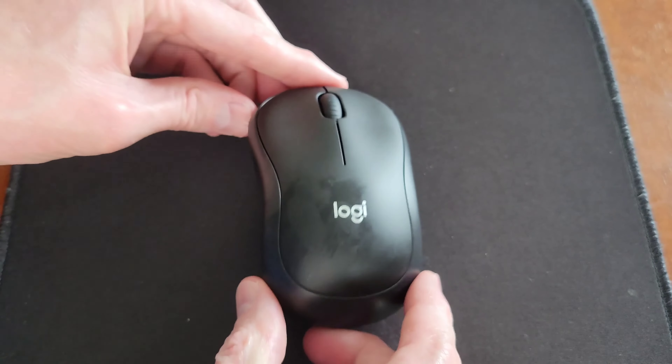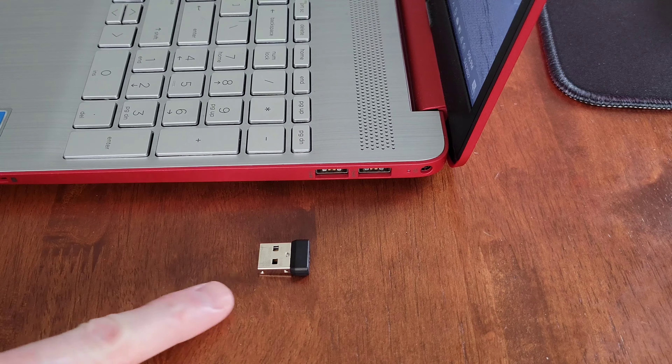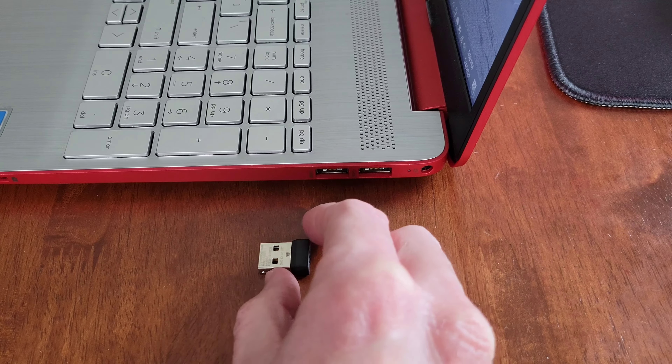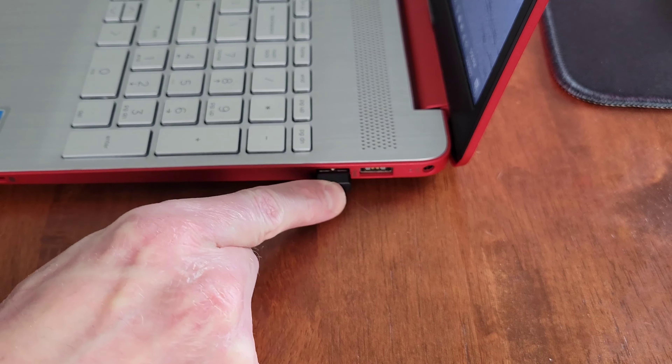Before we turn the mouse on and set it up on my laptop, let's test out how quiet or loud the buttons on the mouse are — I'll let you guys decide for yourself. At the end of the video I'll give my opinion.